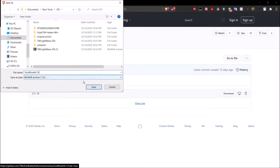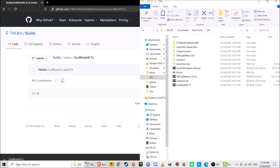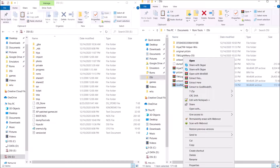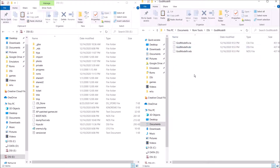Otherwise you will not be able to extract this file. Go ahead and save that. Once it's downloaded, we can go ahead and find it right there. We can then go ahead and extract it and then delete the 7-zip file afterwards. So here we have GodMode9i, and on the left I have my DSi's SD card. We can just go ahead and open that. As you can see, we have three files here: GodMode9i.cia — this is for the 3DS; GodMode9i.nds — that's for your DS flashcard; and GodMode9i.cia — this is for the DSi.